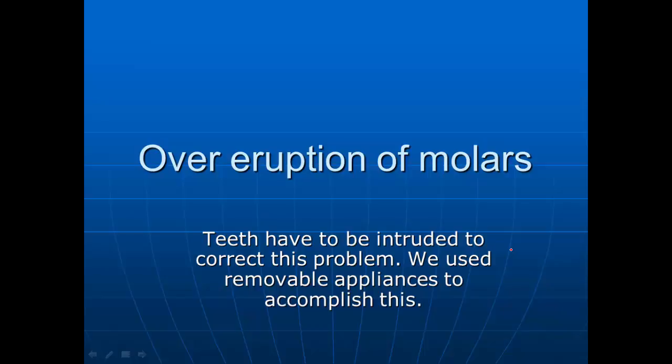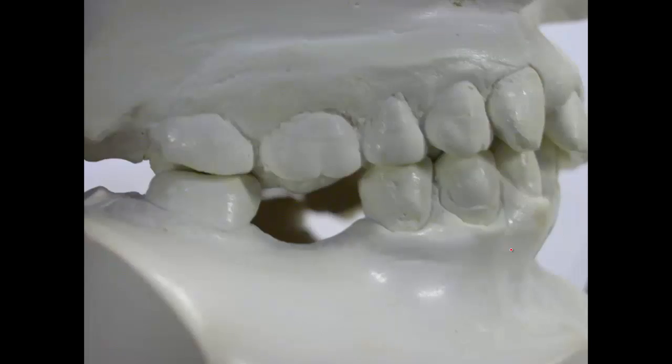I'm going to discuss a short video on over-eruption of molar teeth and what we really should know about working with molar teeth that are over-erupted. You don't go in and grind them off — you put something in there that will actually pick the tooth up or push the tooth up.